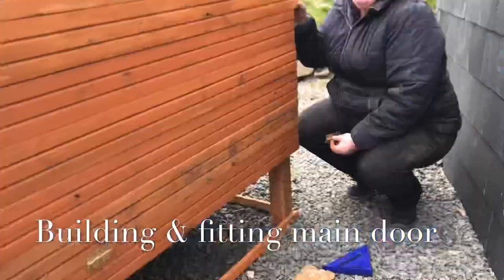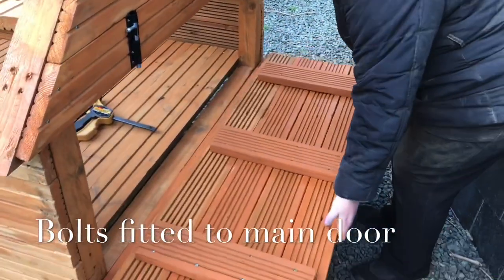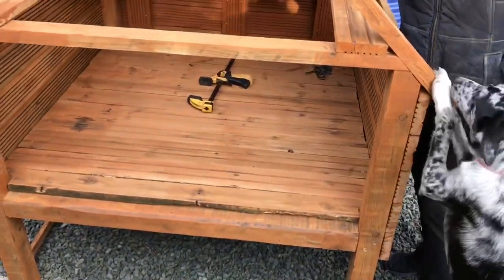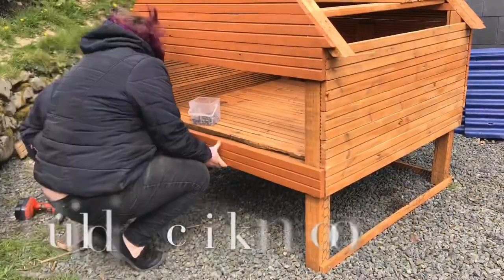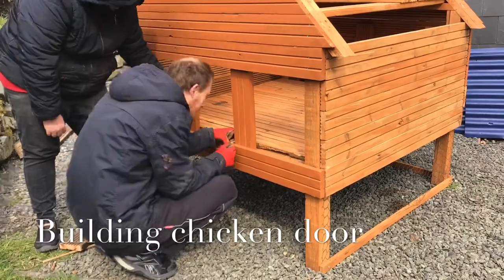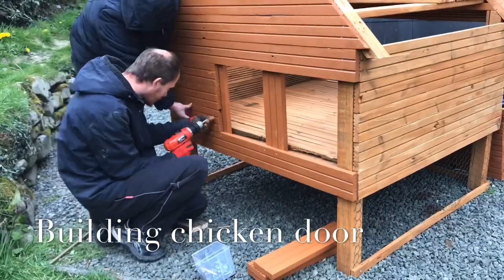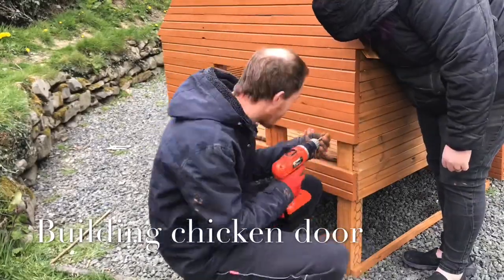Sorry if I'm not doing a lot of talking guys. So we're just attaching the hinges and the bolts now, and checking that everything lines up correctly. And it has been approved by the dog! So now we're going to be building the main chicken entrance. Again we're cladding it with decking wood and we put the two supports in, then we'll make the door or hatch to fit the gap.